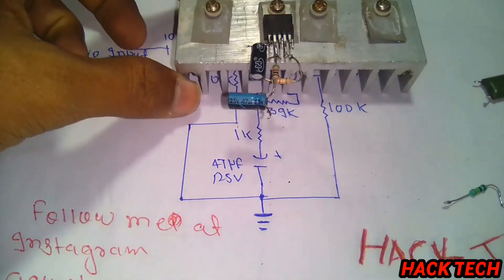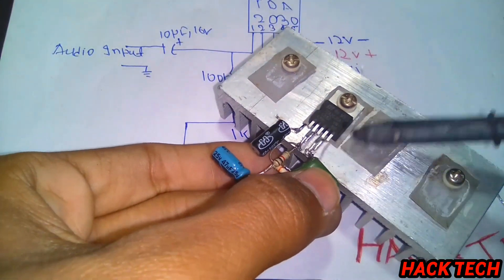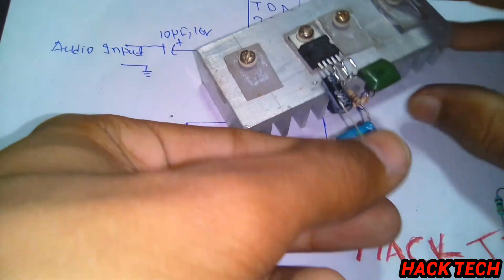Let me remind you that this video is about a 12012 power supply. If you don't make the 12012 power supply, let me give you a link to this video.